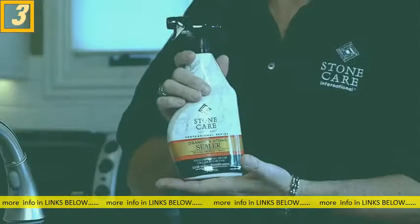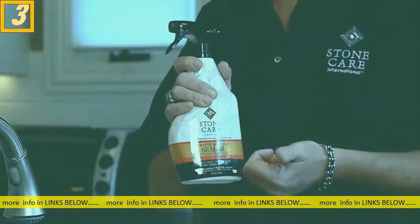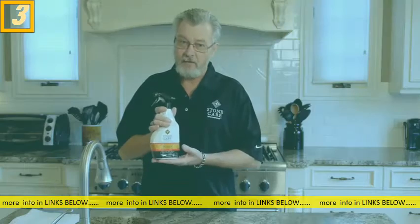Now why do we seal? For several reasons. First of all, to prevent staining. Secondly, for easier cleanup. Now what's real important in choosing a sealer is to make sure you choose one that is penetrating — in other words, it penetrates below the surface of the stone, giving you stronger, effective, long-lasting protection.